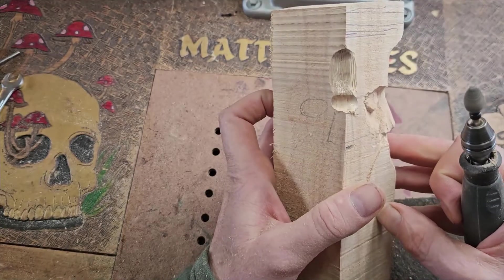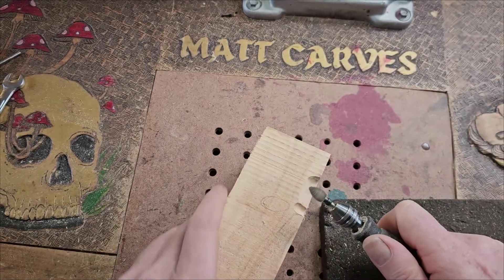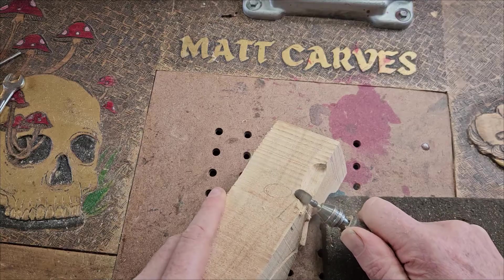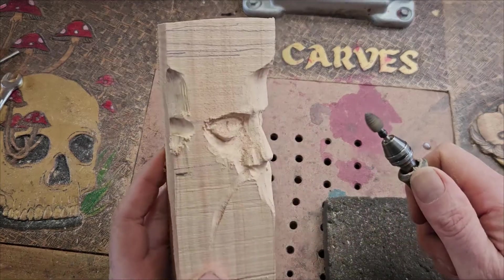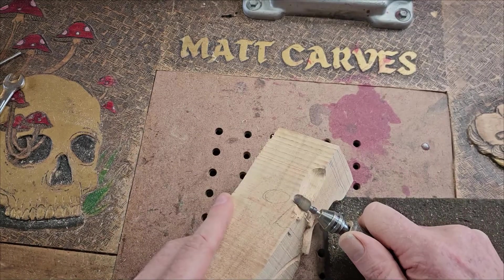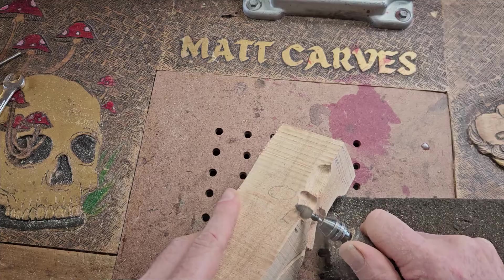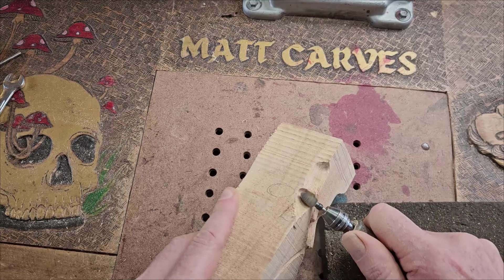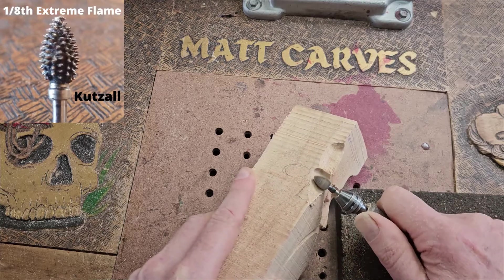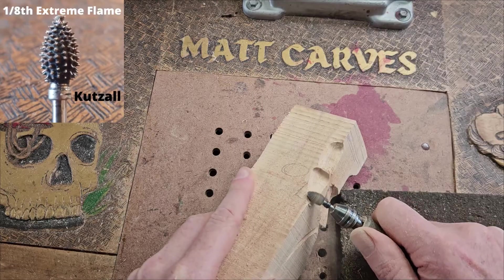I'd maybe make that block a little bit narrower. We're going to come across a few problems in this, mainly to do with the eyes. Everything else works out really well but the problem with the eyes is the pupils have got to be facing in certain ways. I could have done sleeping eyes which would have saved me a lot of trouble, but I decided to do open eyes.